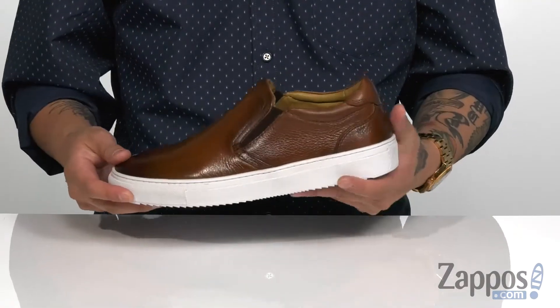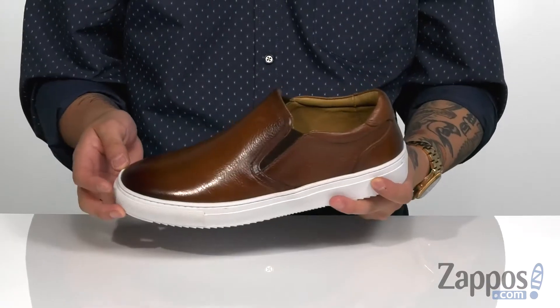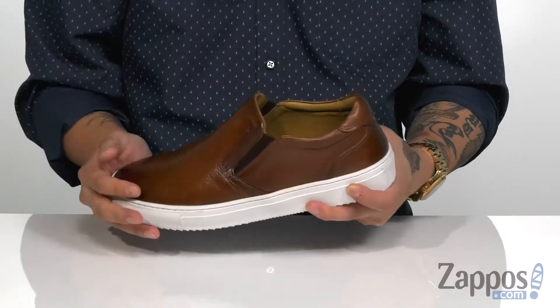This stylish slip-on from Massimo Matteo features a smooth leather upper. It's easy to clean and maintain, has an excellent shine to it. Stretch panels on each side help for an easy on and off.